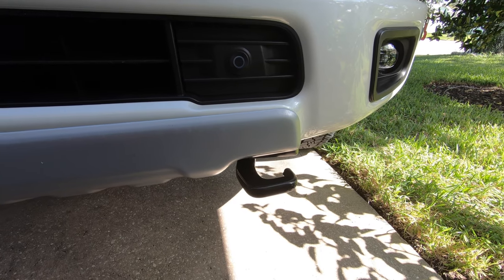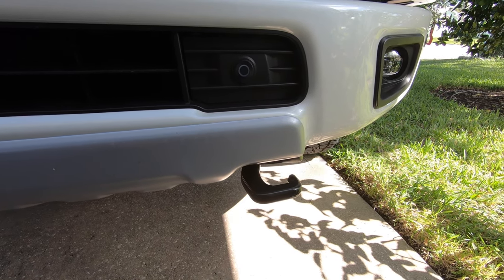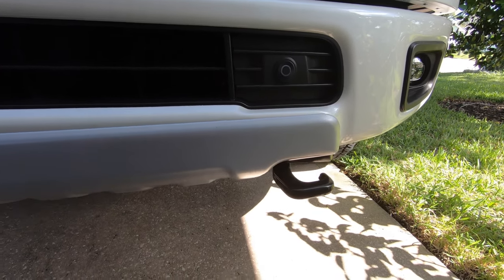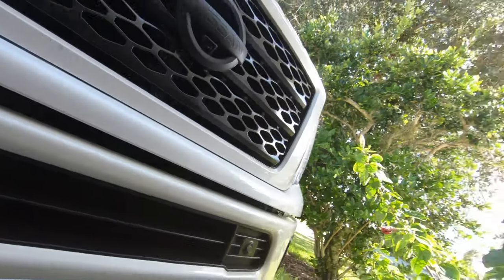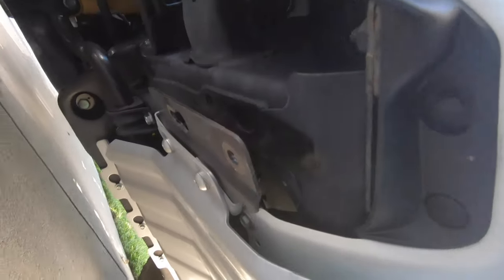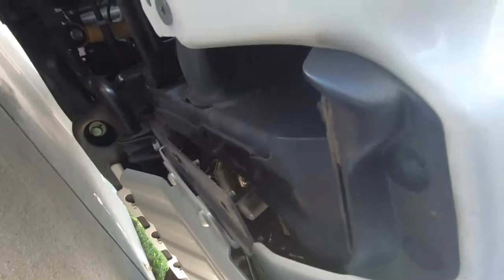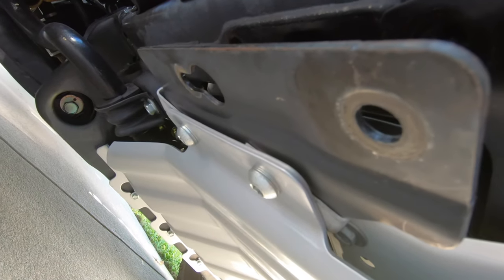I am working on tow hooks today. I'm going to take that tow hook off right in here and turn it from black to red. I've already started — that's where the tow hook lives.